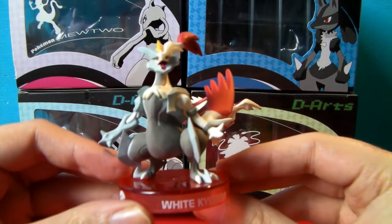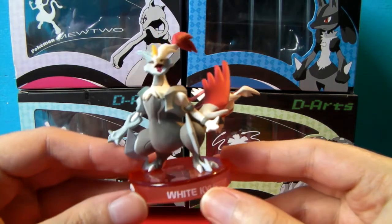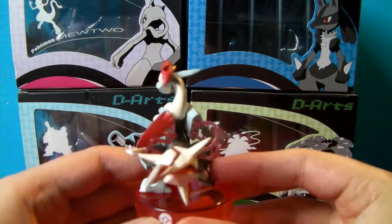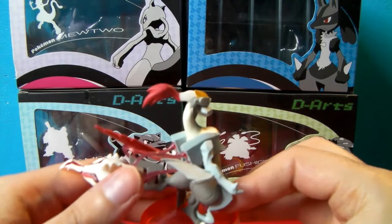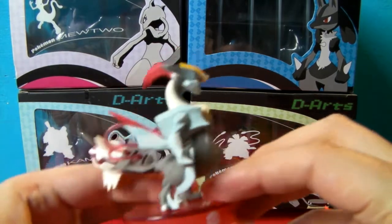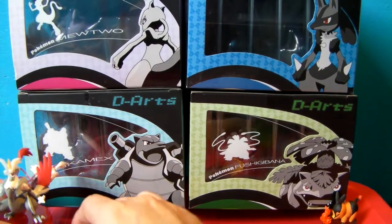Beautiful. I've actually got the black Kyurem already — check out my Pokemon TCG Opening Adventures Season 1 for that one. Look at all the details, this is wonderful. It's huge. And I wonder what the production cost is on this because they're so well painted and detailed, just for a £12 box. We've also got Tepig on the other side.